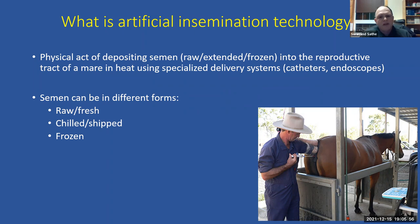Artificial insemination is essentially the physical act of depositing semen — in a raw or fresh form, an extended or chilled form, or a frozen form — directly inside the reproductive tract of mares using specialized delivery systems such as catheters, insemination pipettes, or endoscopes. Semen can be used as a raw fresh sample, extended and chilled for shipping, or frozen for long-term storage.